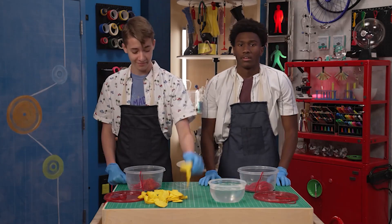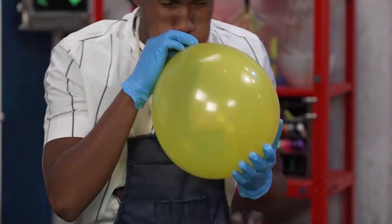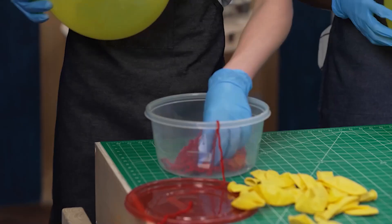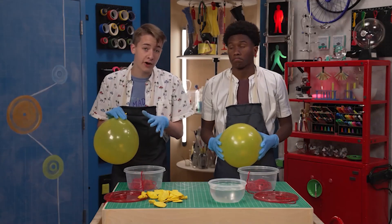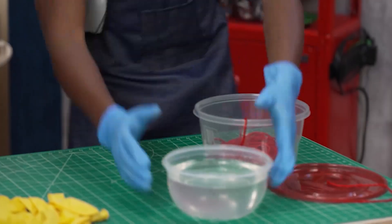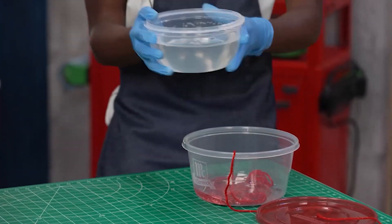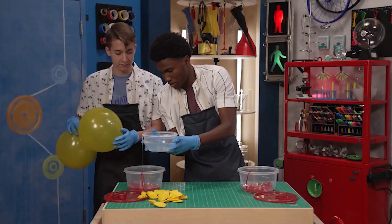So first, blow up the balloons. Okay, yeah, that size works great. Good. Because I'm out of breath. Next, place your yarn or string into a bowl and pour in the glue. It helps to mix in a little bit of water into the glue first. Make sure it's wet but not super duper drippy. All right. Here we go. Would you mind doing mine? Yes, sir. There we go.